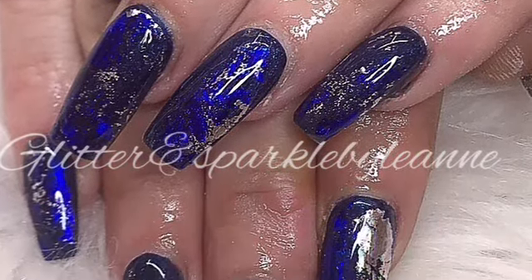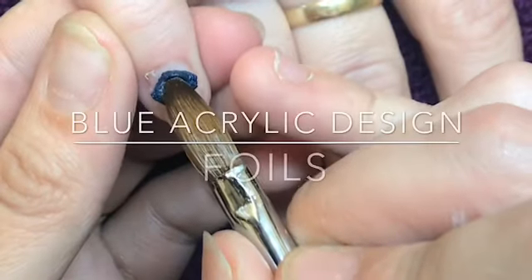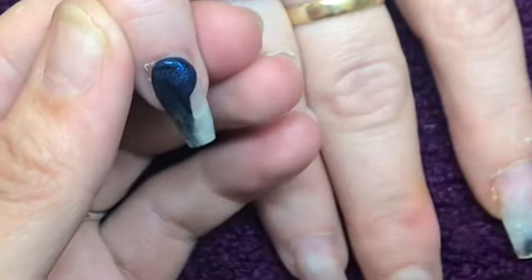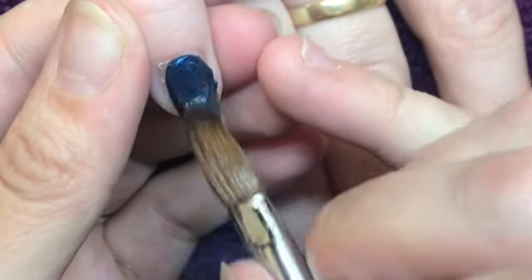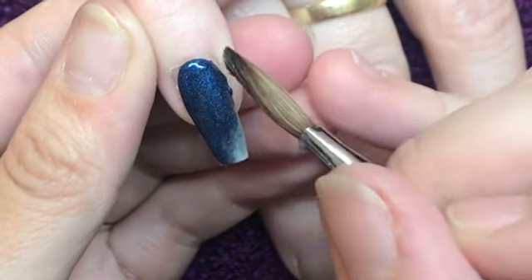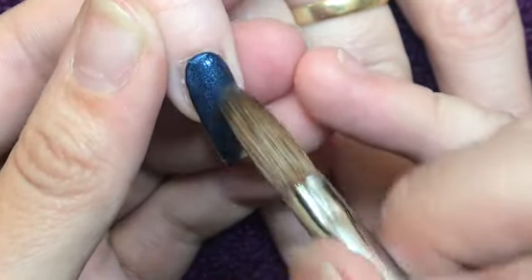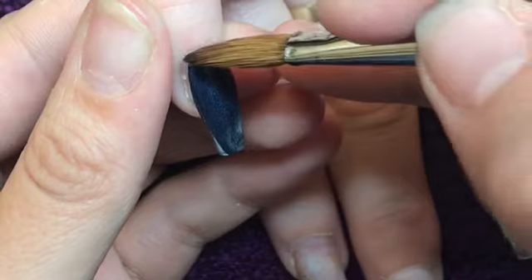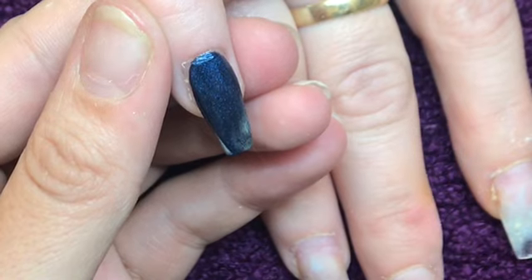Hi everyone, welcome back. Today I have a really quick, simple set of nails — all of the nails are the exact same. This is a redesign, so I've gone in and removed my client's previous design, prepped and primed the regrowth area, and gone in with some clear acrylic. On all of these nails I am going in with Glitterbels Blue Velvet. I've only recorded two or three nails — I don't want to bore you by showing the same thing all the time. I've left this video in real time; it's so short anyway I didn't see the point in speeding it up. If you do get bored of seeing the same thing, you can always fast forward.